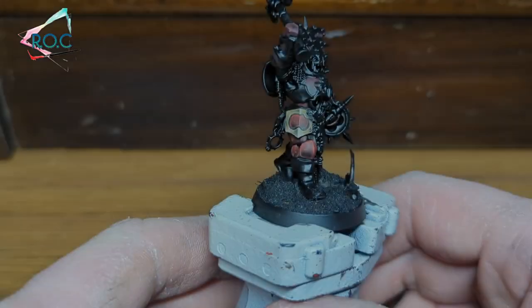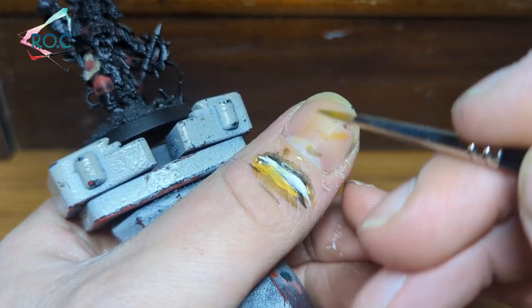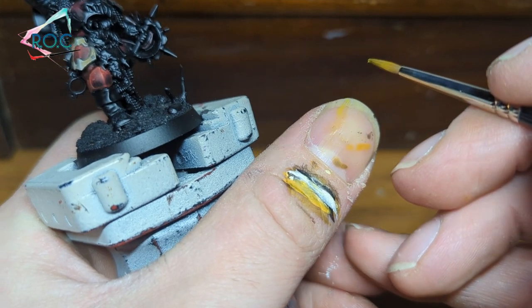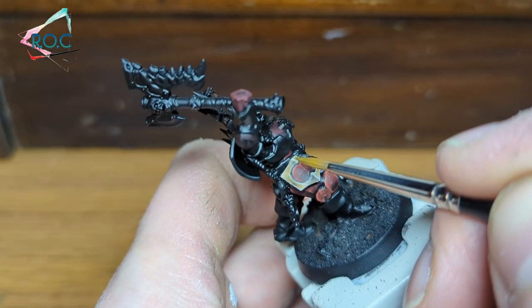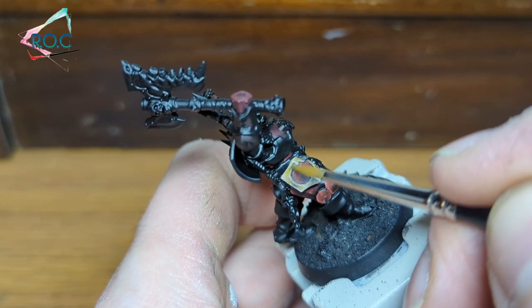Once that is done, we'll make it a bit more golden while also smoothing out the blends and shading. This is done with a glaze of Yriel Yellow — basically I just used water to really thin the paint. If you brush it across your nail and you can just about see the yellow, then you've got a good paint consistency. The goal of the glaze is to merely tint the area with the chosen colour.